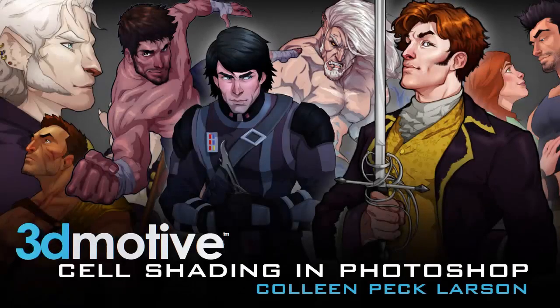Hey everyone, my name is Colleen Peck-Larson with 3D Motive, and in this course I'll be showing you some basic Photoshop principles that can speed up your workflow and also allow you to create high quality associated character artwork.